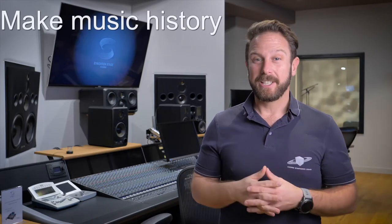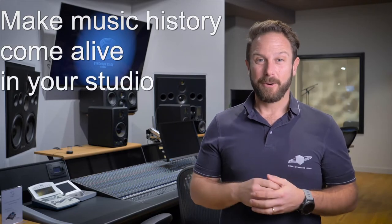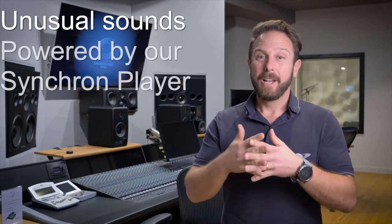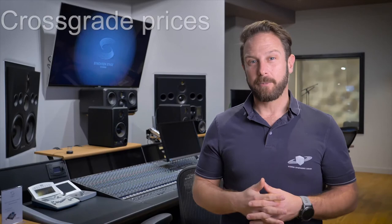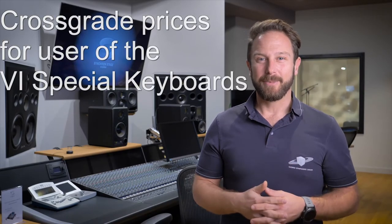Or use these precious instruments in a musical environment that fits the original purpose. Unusual sounds that will work great with your existing Synchron Series products. Of course, with great crossgrade prices for everyone who enjoyed those instruments in our Vienna Instruments collections already.